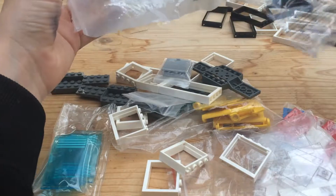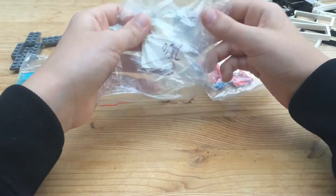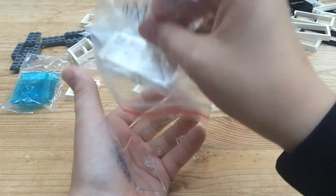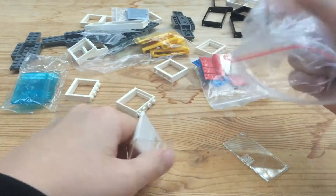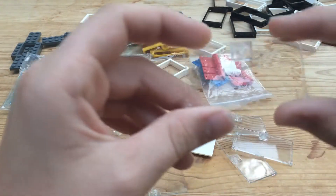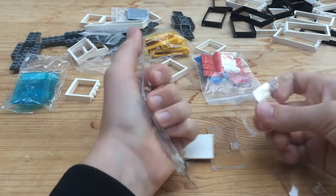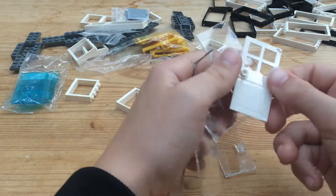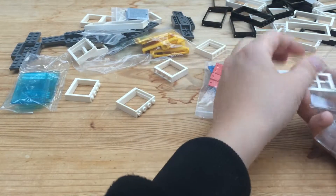In here I have a bunch of glass door pieces. These will be really useful for the modular. I also got a white door because it was really cheap — like two cents. I'll put these in their own pile.